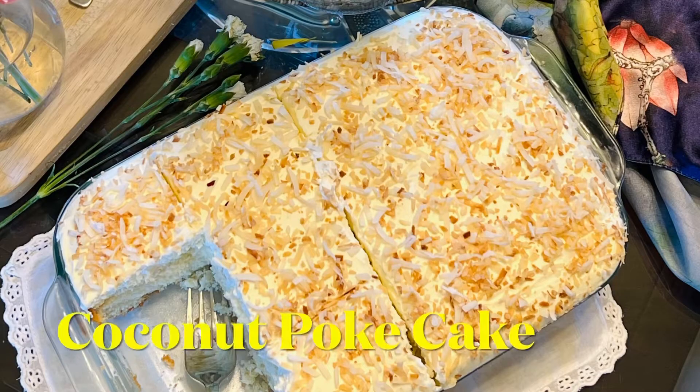Hello friends, welcome back! What you just saw was a slice of a super delicious and creamy coconut pork cake. I bet after watching this video you would definitely want to try this, and believe me when I say anybody can bake this cake. So without wasting much time, let's head straight into baking — but before that, let's take a look at the list of ingredients.